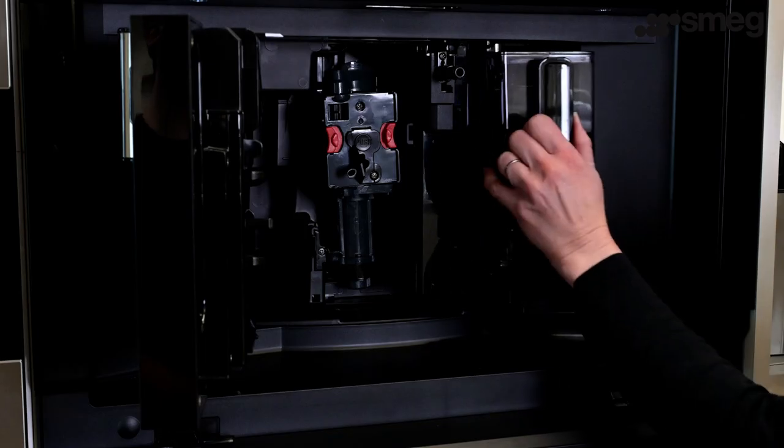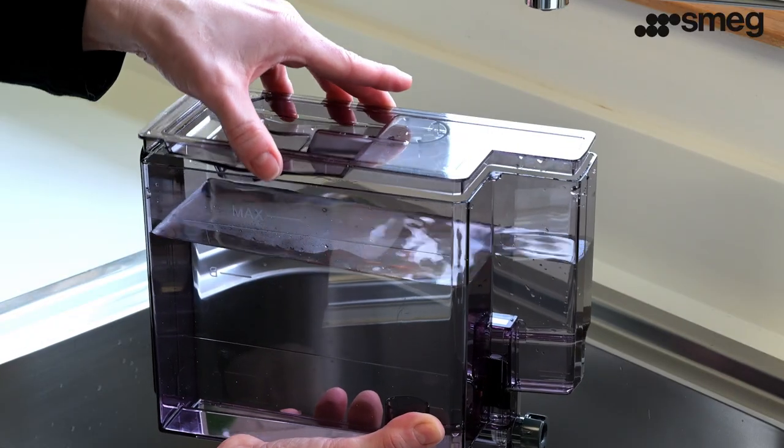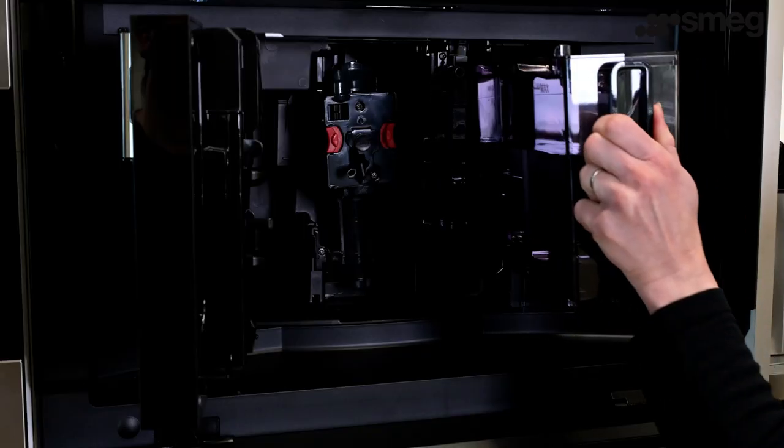To start, fill the water tank with fresh water. Remove the water tank, open the lid and fill to the maximum line with fresh water. Close the lid and place the tank back into the machine.